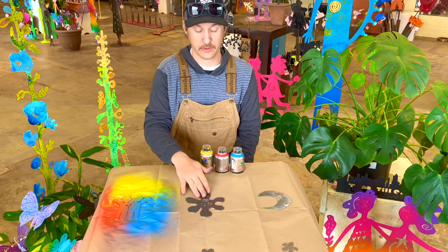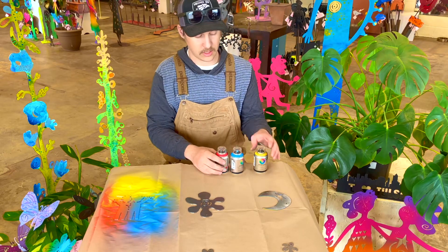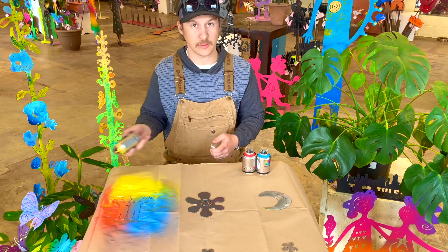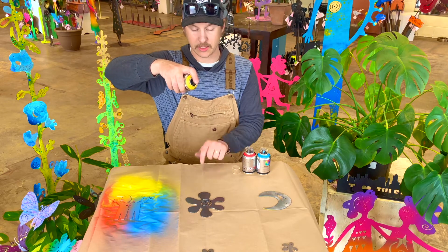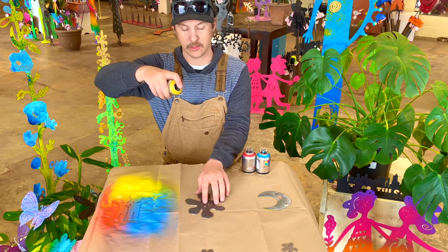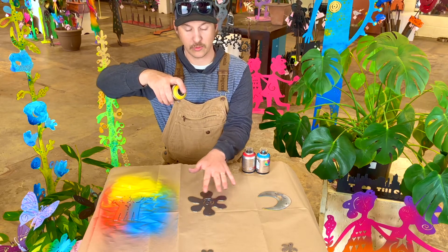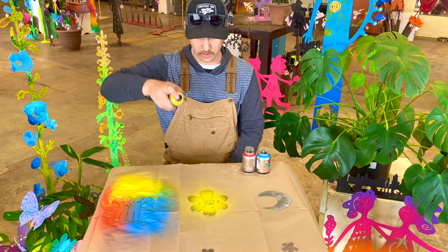Next, I'm going to move on to our flower, and I think this time I'm going to start with some yellow. I'm going to shake up my can, hold it about 12 to 15 inches away, and this time I want to go in the center of it. I'm not worried if it gets on the petals — I just want to make sure I cover the center with it.